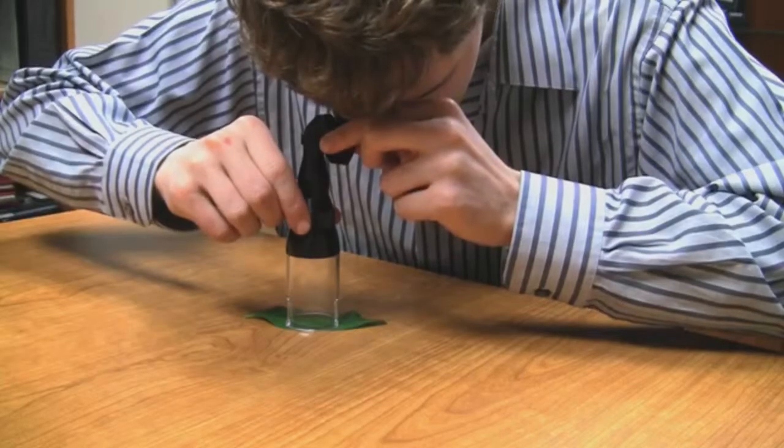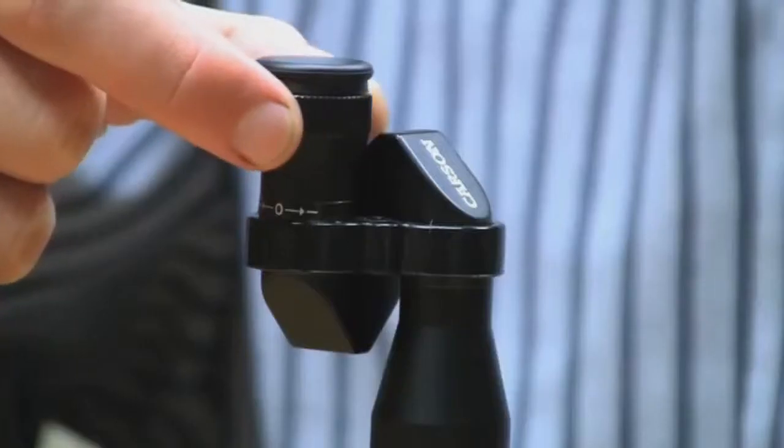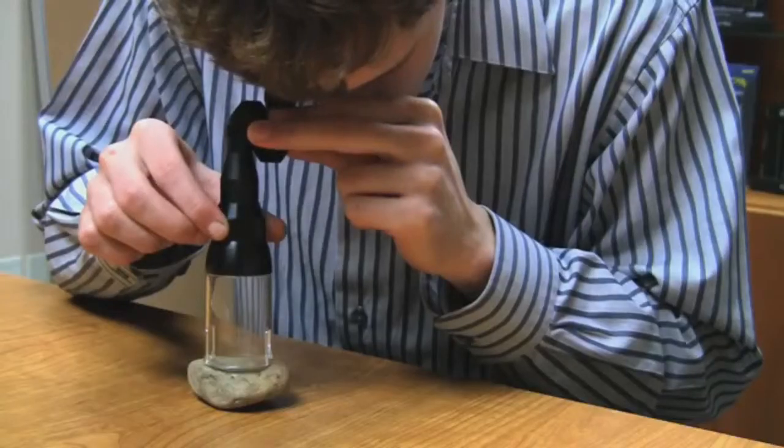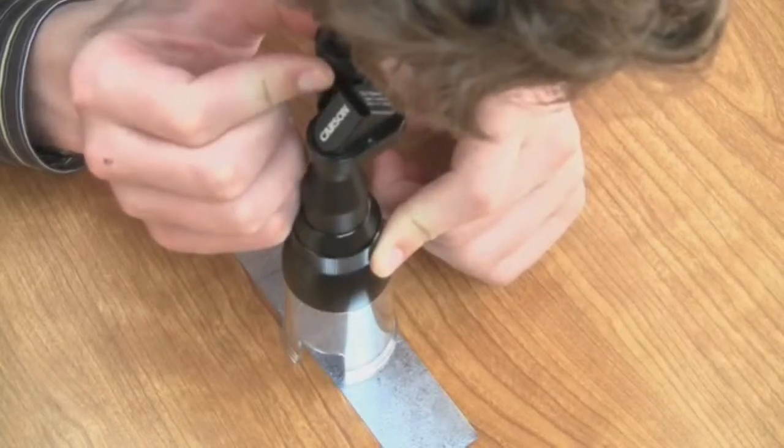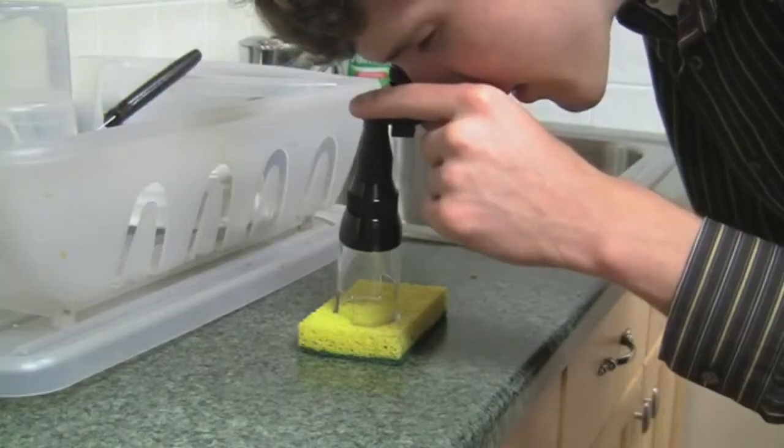The 30 power microscope features a coarse and fine adjustment. The microscope is great for nature study, industrial applications, or even viewing common household items. With three different functions in one product, you will never run out of uses for the Carson Magnoscope.